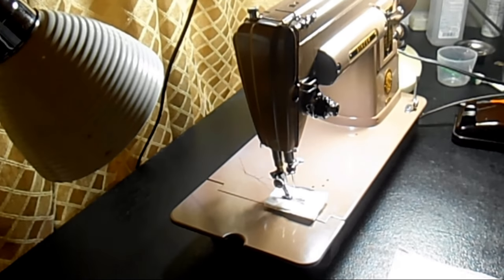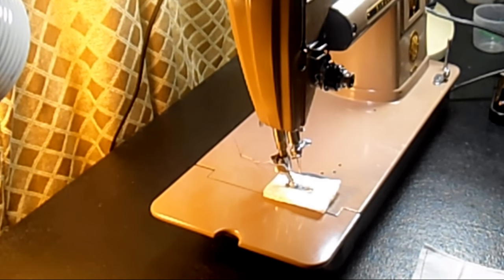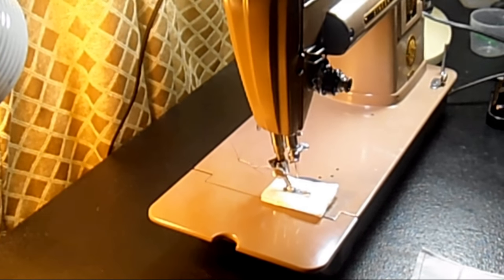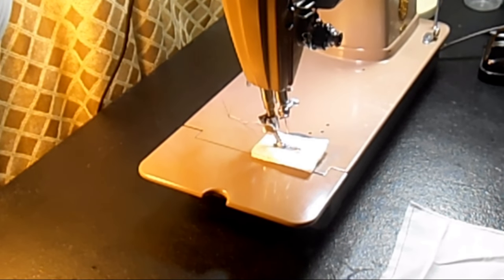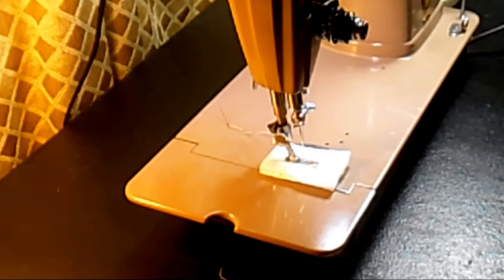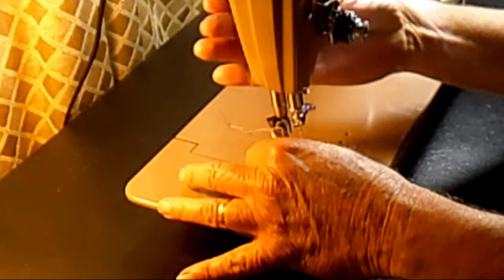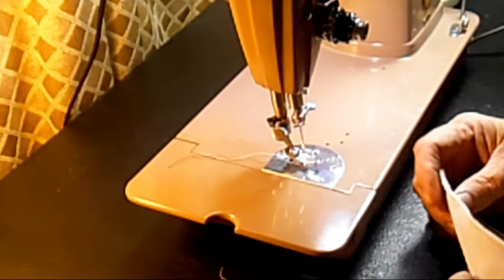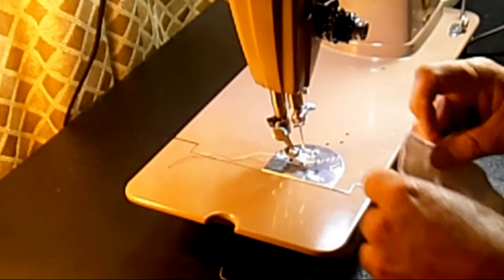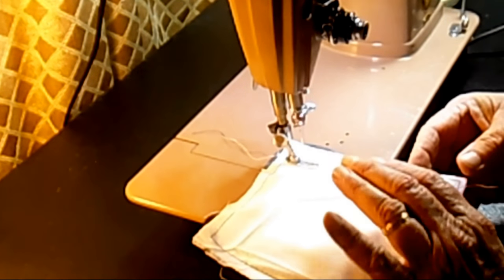I'm going to get a tighter camera shot. I've got some lightweight muslin — that's good for testing. I have a red needle thread and a white bobbin thread. I'll just go slow here in the beginning and do a number six stitch.